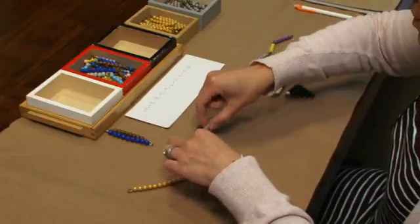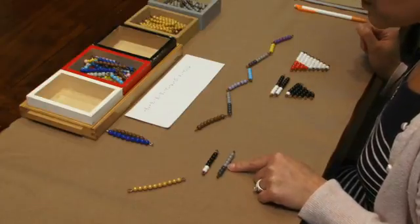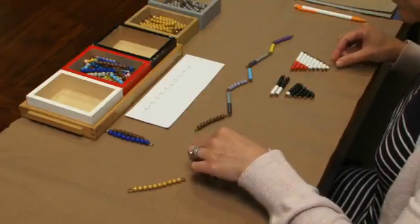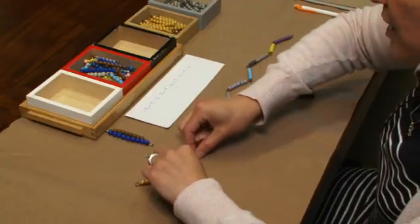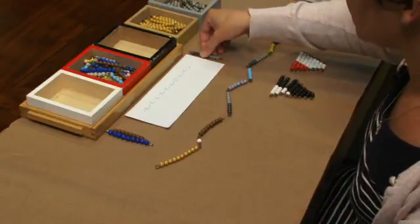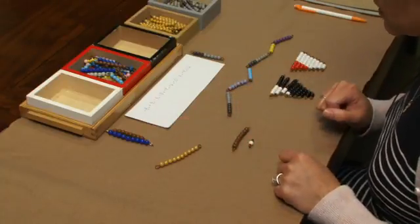Now I'm going to bring down 7 and negative 8. The students might recognize that this is going to add to be a negative sum. We have 7 plus negative 8, and I can show the students that to symbolize the sum of this, we're going to use one of our negative beads. So we have negative 1. I'm going to put the negative bar up to the right. Now we have negative 1 plus positive 8, which gives us 7.